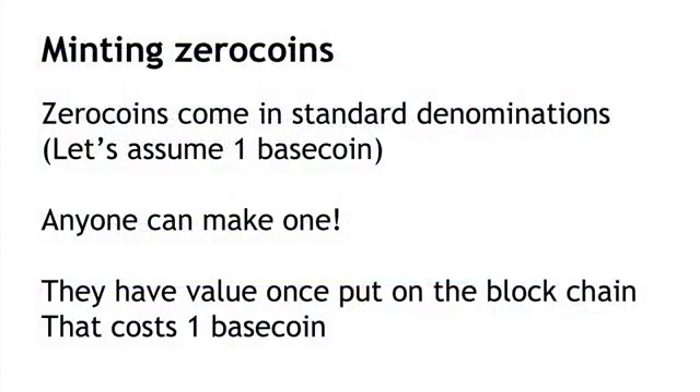Zerocoins are minted — they come into existence by minting, and anybody can do this. Zerocoins come in standard denominations; let's assume for the rest of this that Zerocoins are worth one Basecoin each, though you could imagine multiple denominations coexisting. Minting a Zerocoin doesn't automatically give it any value — you can't get free money. It only acquires value once you put it onto the blockchain, and putting it onto the blockchain is going to be about as expensive as the value of that Zerocoin you'll later be able to redeem. So there's a conservation principle here.